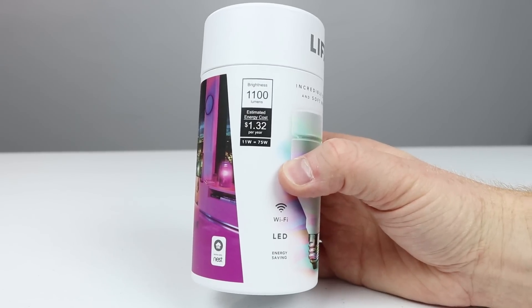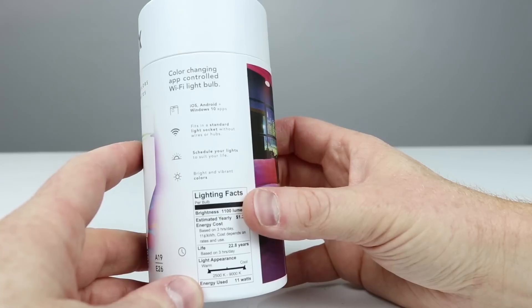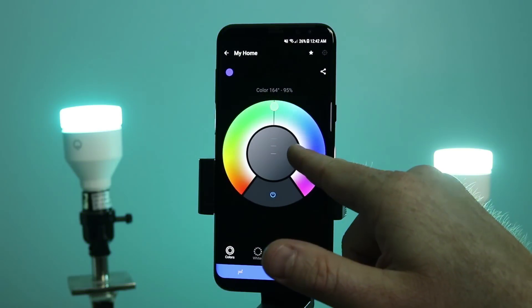The great thing about these bulbs compared to installing a new light switch is that you actually have complete control over every single light bulb. You can change the color, you can set timers very easily. LIFX created this bulb that has up to 1,100 lumens — very bright compared to other smart home light companies. These bulbs are estimated to last 20 years. You can also turn the lights to any different color, millions of colors, change the brightness really high or really low, connect multiple together, and change those scenes. Today I'm gonna show you how to set it up, some issues you may run into and how to fix those, and then how to control them all together.